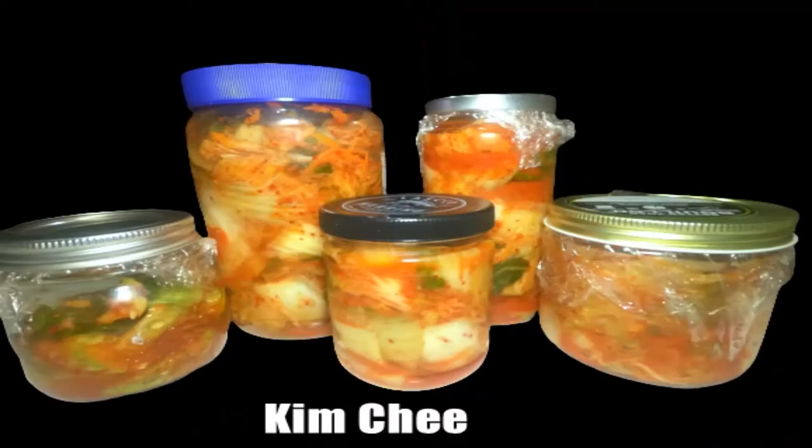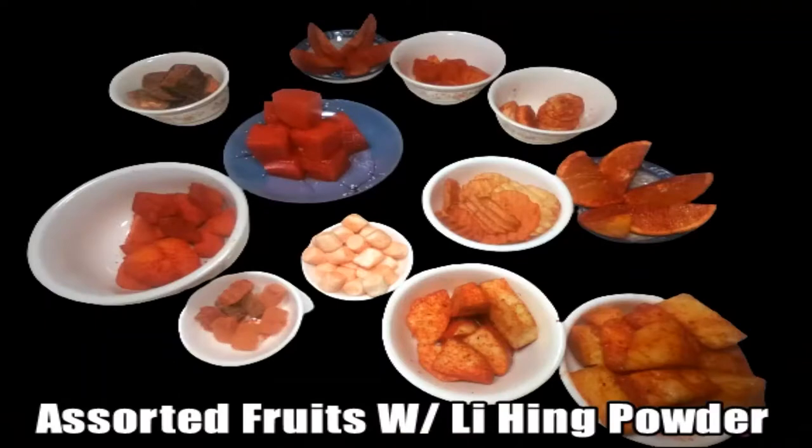Hi everyone, this is Lenora, Hawaii's Pickle Lady. Today I'm showing you how to make gauji — it's like a wonton but folded a little differently. You can make it in soup for noodles, or the most popular way is deep-fried, served on the side of chowmin noodles or egg noodles. You can also just eat it separately like that.